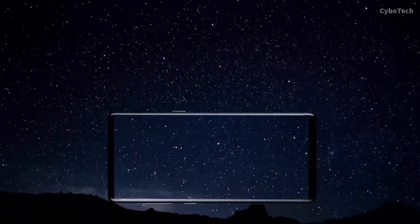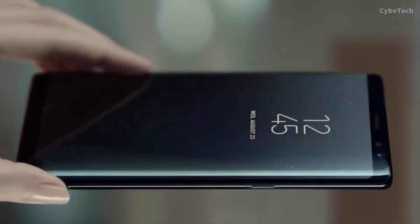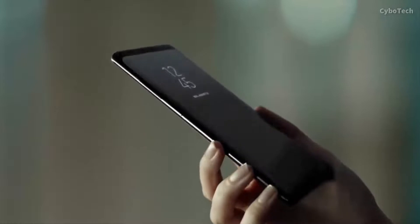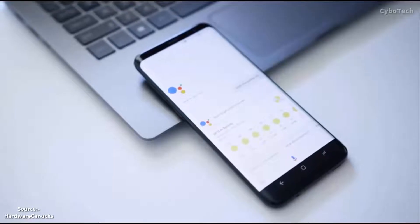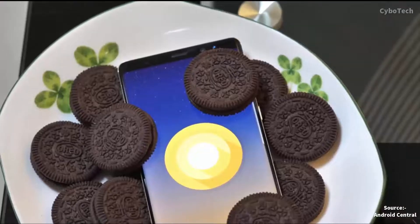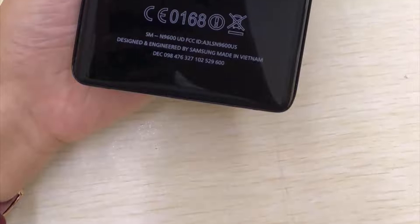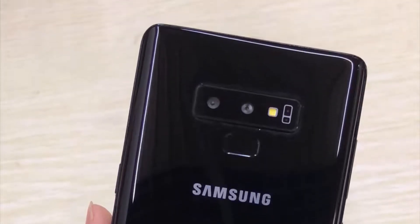Samsung Galaxy Note 9, the flagship smartphone from Korea and China, will be launched on August 9. The smartphone has already leaked in the form of official renders and digital images. Samsung Mobile President has also been spotted using the smartphone. The Galaxy Note 9 is said to look identical to its predecessors with minor design changes, like the fingerprint sensor placed below the dual-rear camera setup and S-Pen sporting Bluetooth.